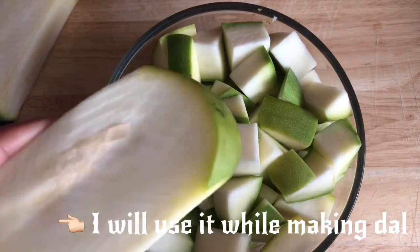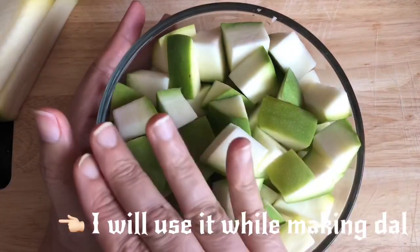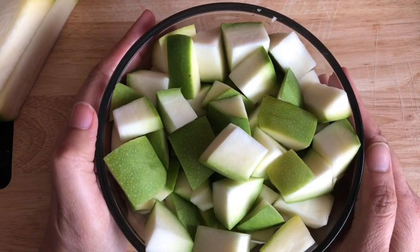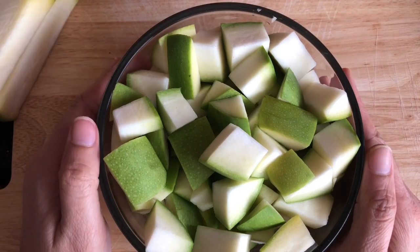I am going to use these mango pieces for the pot while I am going to use it. Now I am going to take 4 cups. So I will go ahead and make the pot — now I am going to take the pot.